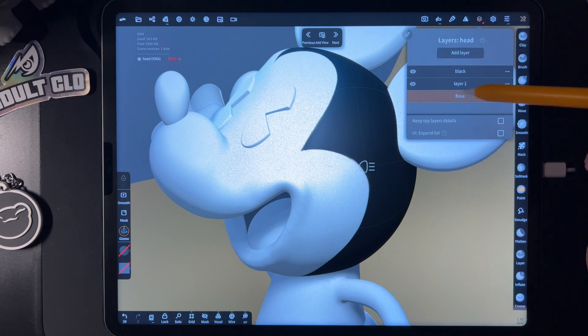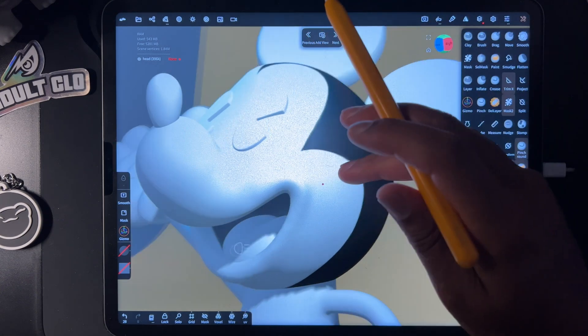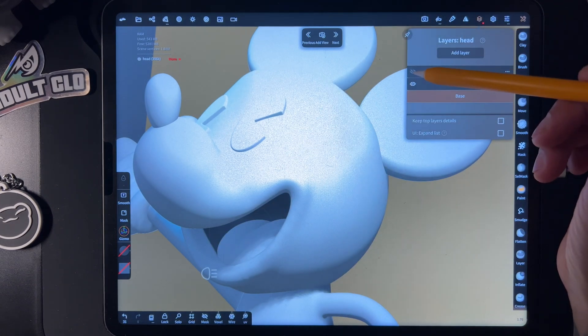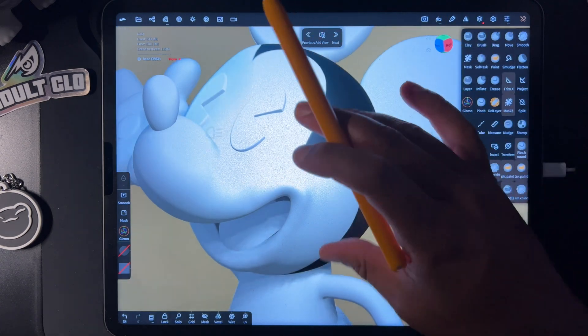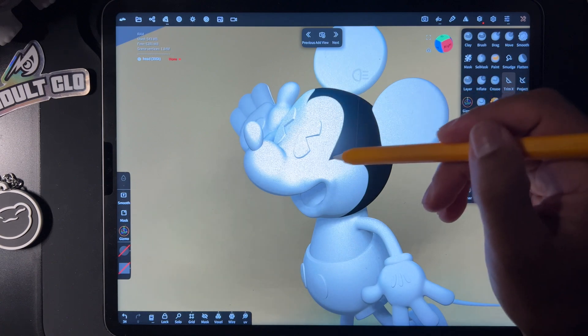So if you go here, you have your layers. This is just for the inside of the mouth — I made an extra layer for that, and then I made a layer for the black. And the reason I did that is because this is pretty much the shape of his coloring.